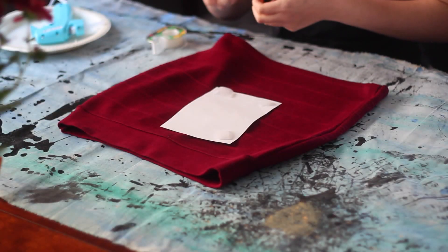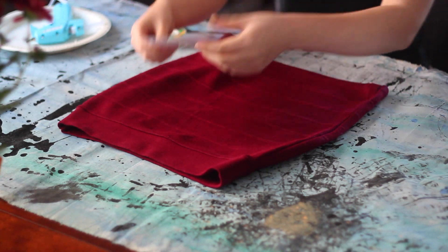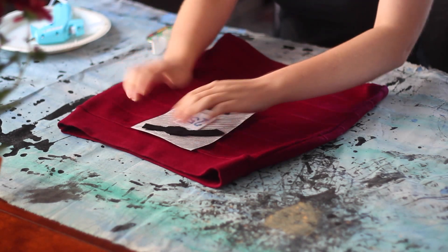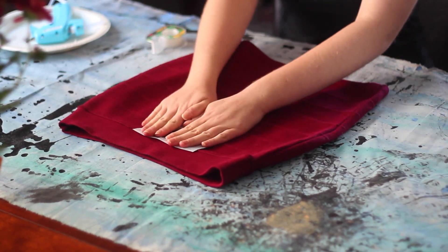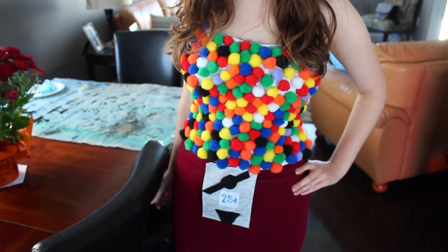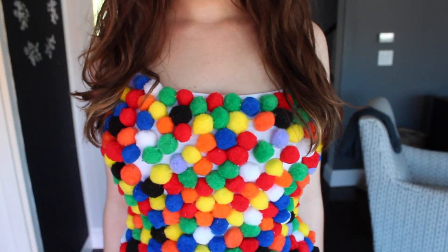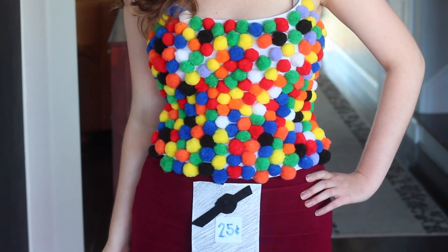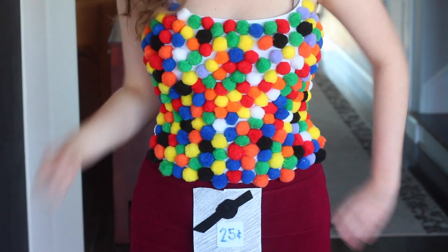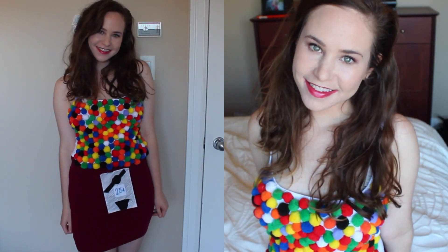Lastly, you're going to need a red skirt. Take what we made and tape it on — you can use hot glue, or if you're using felt you can also sew it on. And now time for the grand reveal, even though you guys already saw this at the beginning of the video. Thank you guys so much for watching. I'm going to have more Halloween videos coming up later this week, so definitely subscribe and stay tuned. I'll see you guys in my next video. Bye!